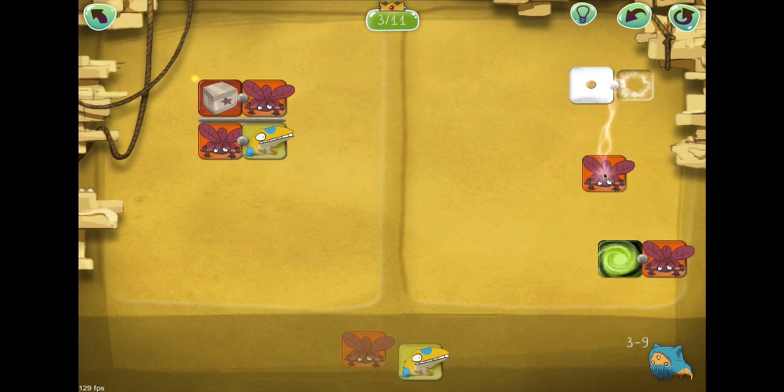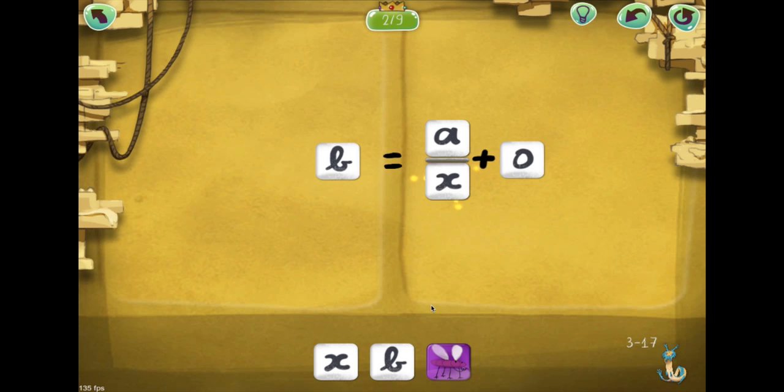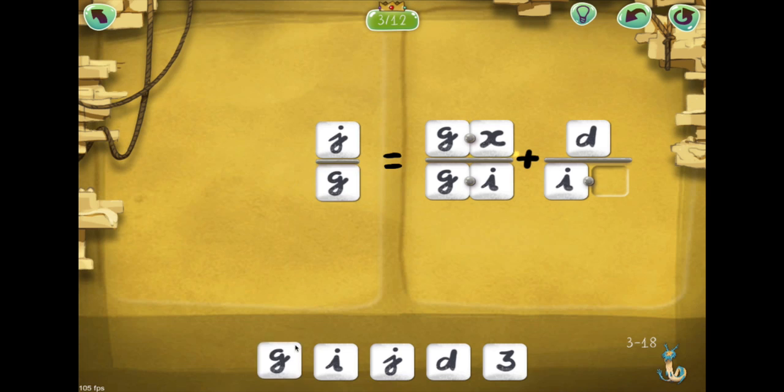Little by little, the cards in Dragon Box are replaced with numbers and variables, revealing the addition, division, and multiplication operators the player has been learning throughout the game.